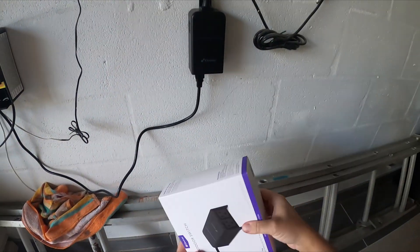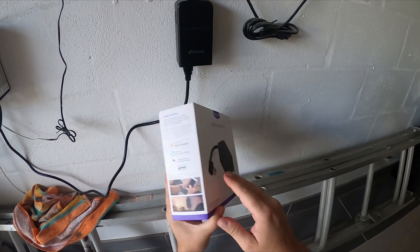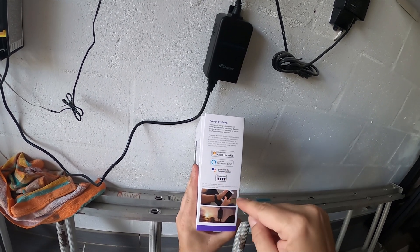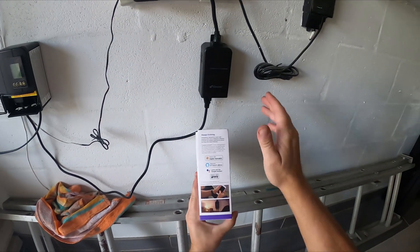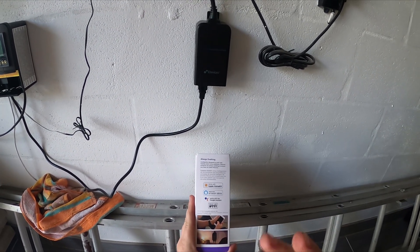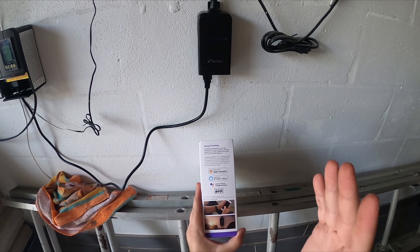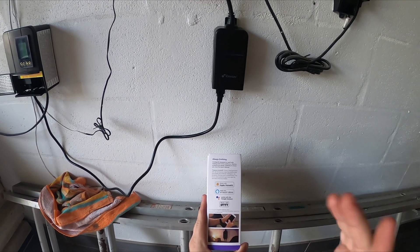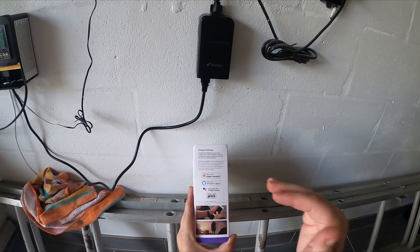Now it's time to program this thing. One thing I want to mention is this iDevice outdoor switch is compatible with HomeKit, which is Siri, Amazon Alexa, Google Assistant, and IFTTT as well, which is basically a full platform of home automation. I'm currently trying to stick with iPhone and the whole Siri setup, but I really have my struggles with it and it's got its issues. I'm more than likely going to try to switch to Google Assistant at some point. But right now I am using Siri and Apple HomeKit, but it has its pains. Subscribe to my channel, I'll get to those at some point.